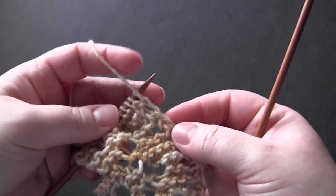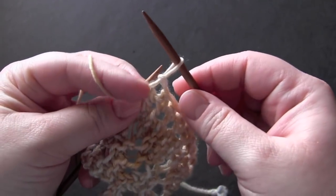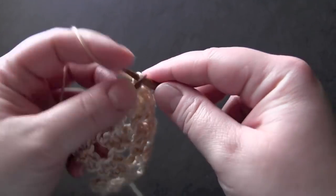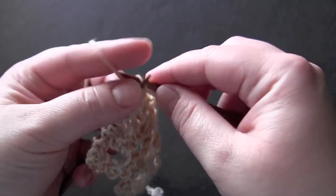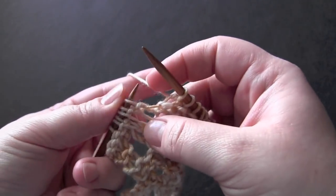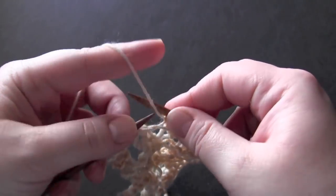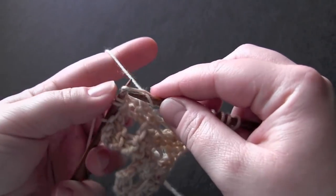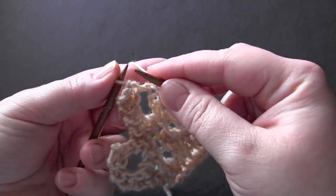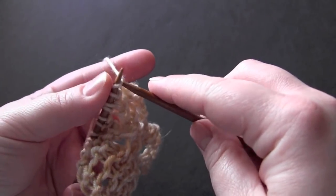For row one, you're going to slip the first stitch — hold the working yarn in front and slip the stitch purlwise, just like that. Then yarn to the back and knit five. Then knit two together, yarn over, knit one, knit two together, and knit one.